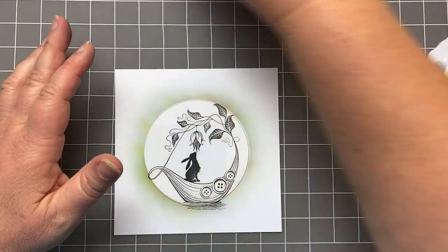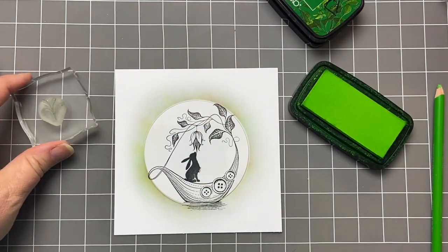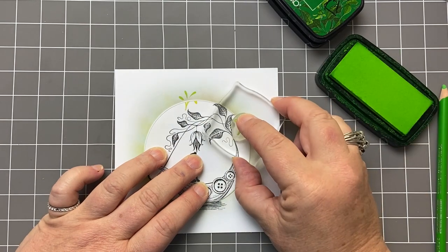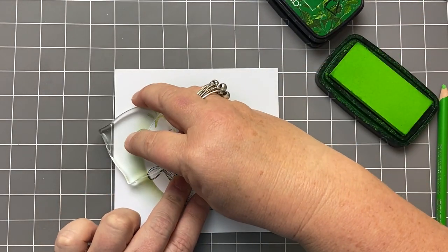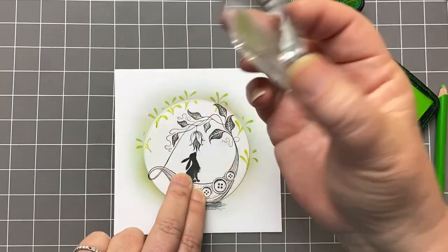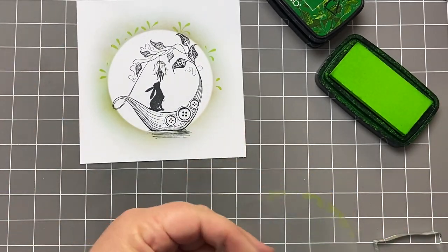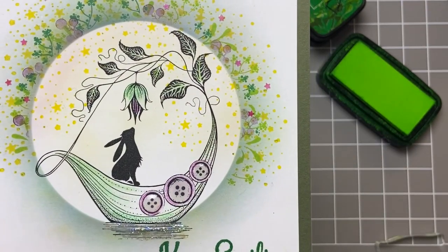Now you can absolutely go to town with your foliage stamps — any of them will do. I like to start first with my lighter green. I'm just going to stamp — the mask does create a bit of a ridge, but it's fine. Your stamping doesn't have to be crisp because we are going to make multiple layers. If I just pull this away, you can see some of that is not perfect because of the ridge of the acetate. But it's really OK because we are going to put lots of fluffy little flowers around the edge of that halo.